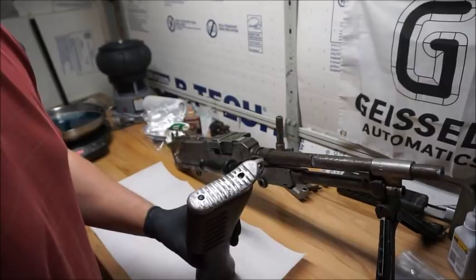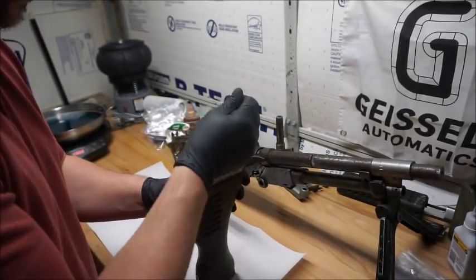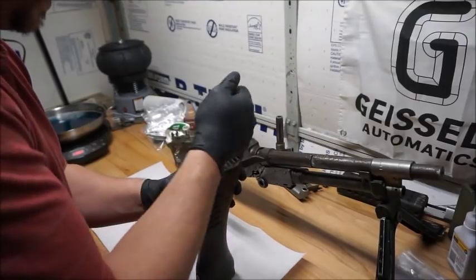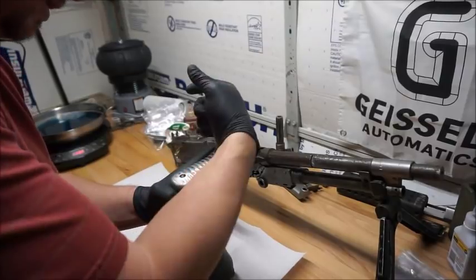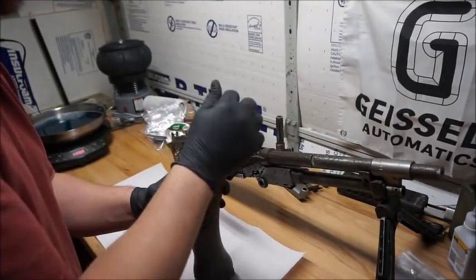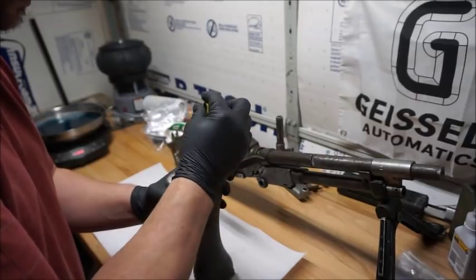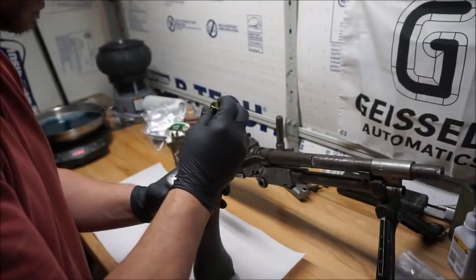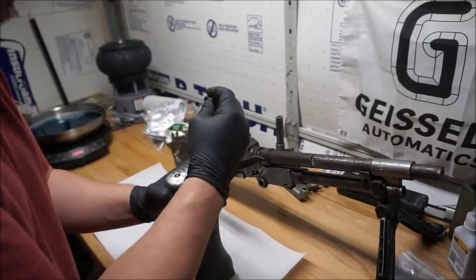I'm going to go ahead and disassemble it. I did some research and found out that some warm water, about 130 degrees, and some trisodium phosphate — TSP — is supposed to do a number on getting grease and grime out of weapon stocks without damaging them. So we'll give that a shot and see how it goes.